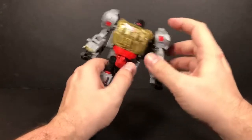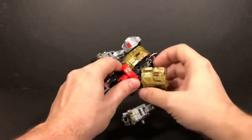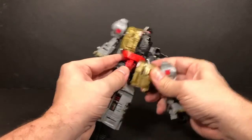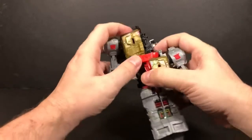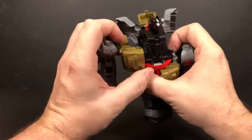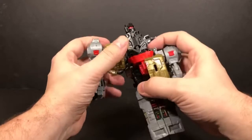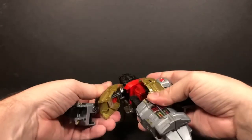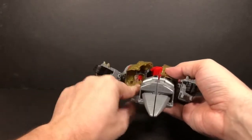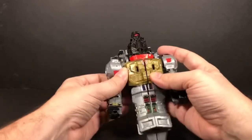What you'll do next is the chest. You'll see the chest has a split in it right here. You'll take and just untab those, and you just want to swing them down like this. You want to do both sides. There's a little notch right here — there's a little slot right there, and it tabs into where the leg is.